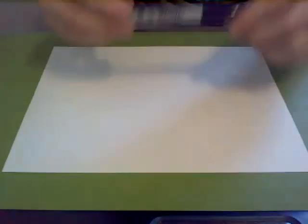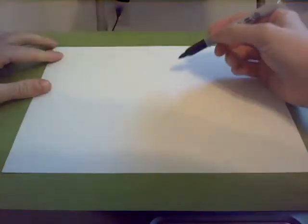Grab your paper, grab a pen or a pencil, and let's get started. We're going to start in the middle of our paper. And once again, if I'm going too fast, you just hit pause on that video till you get caught up.